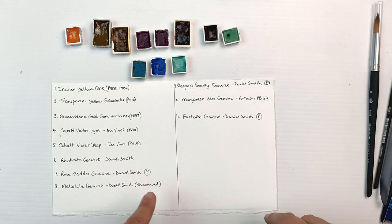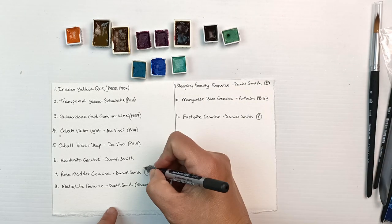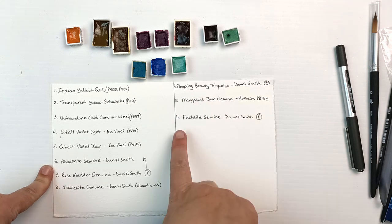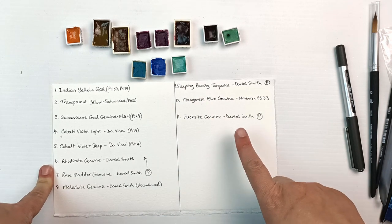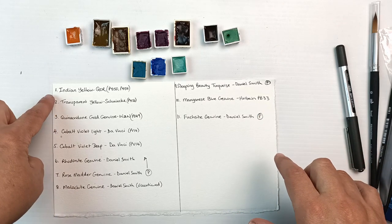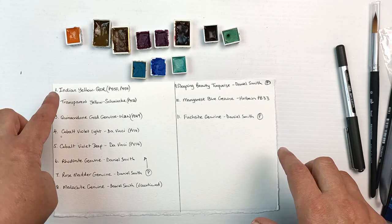I do actually own a couple of the colors already — the fuchsite, the sleeping beauty turquoise, and the rhodonite. Numbers six, nine, and eleven are PrimaTek colors by Daniel Smith and I do own those. But I do not have any of the others. I'm pretty sure I don't have Indian yellow either, though I do have quite a lot of the Core paints.